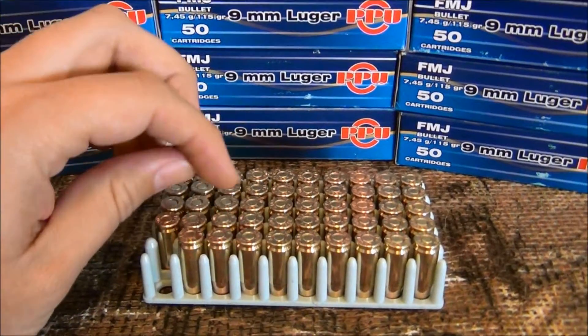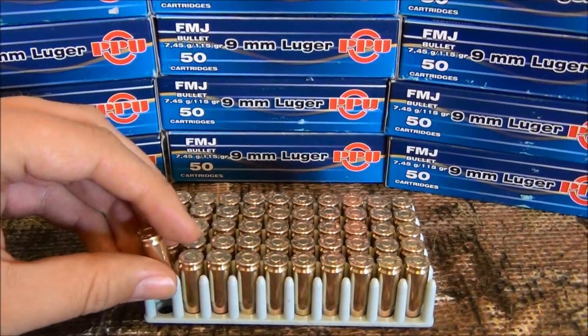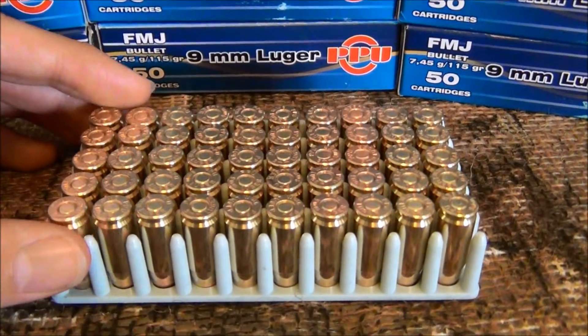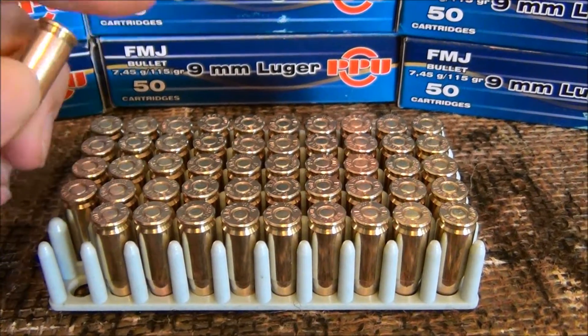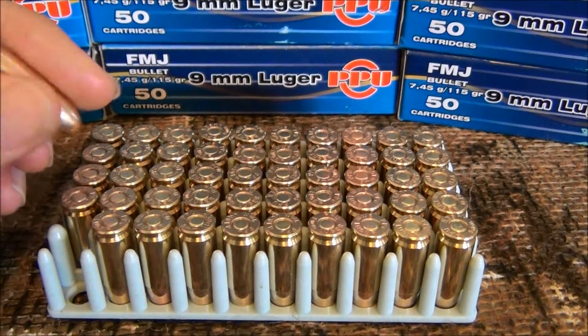With some other ammunition like Winchester White Box, I don't do as well. But this ammunition right here seems to be really nice. It's a clean burning ammunition with really high quality control, and I noticed it's cleaner than Federal Champion, Winchester White Box, and Remington UMC.